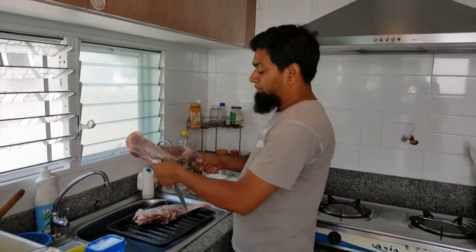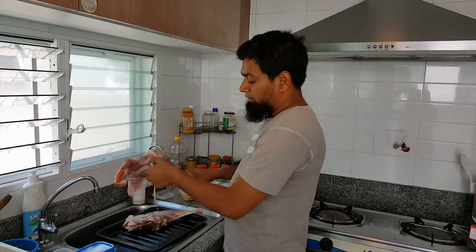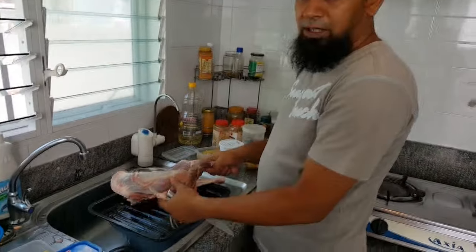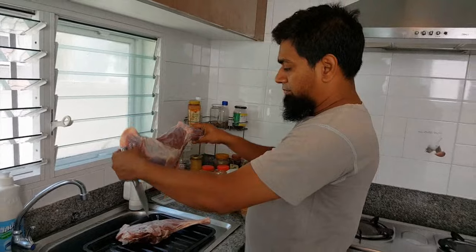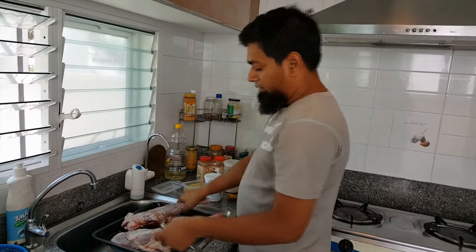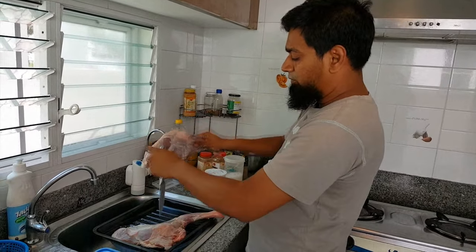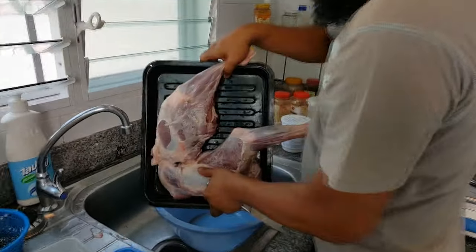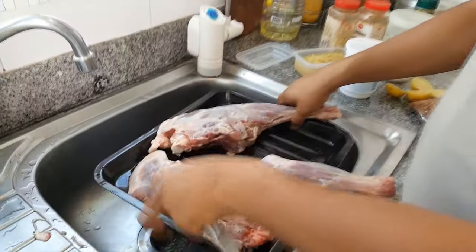Today I'm making lamb roast. You see there is a beautiful piece of meat — this actually came from Bangladesh. This one is about one and a half kilo, and this one is about one kilo. What I did first is I washed it and then I tore it like this.